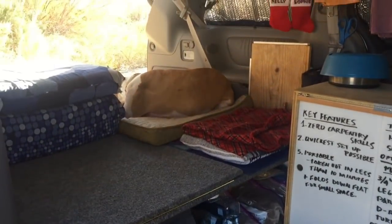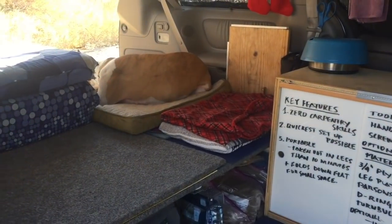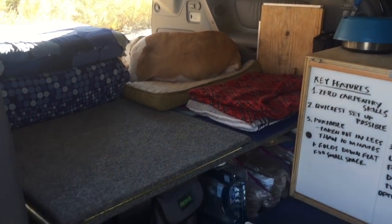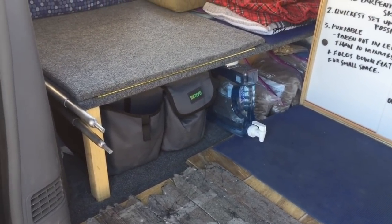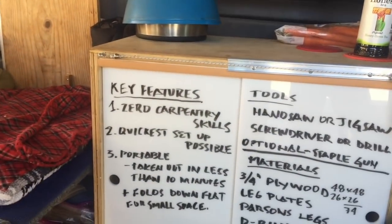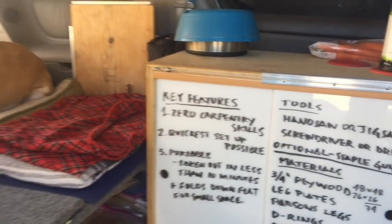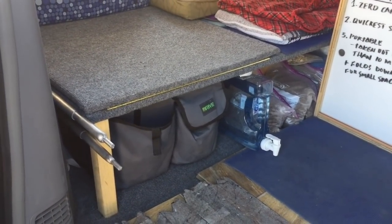Hey everybody, this is Kelly and Sophie Doyle coming to you from Ehrenburg, Arizona, boondocking. A lot of people have asked me about my platform bed, so we're going to go over that today. I'm going to start off with the key features that I needed in a bed, then go over the overview of the bed and the details.